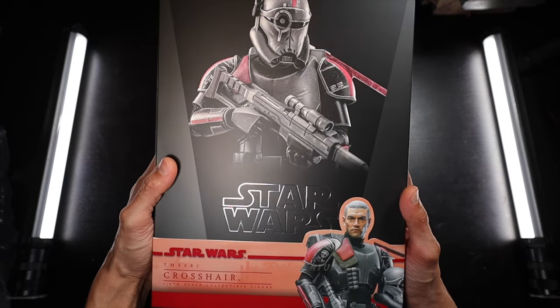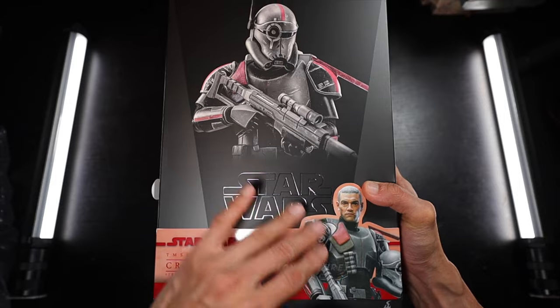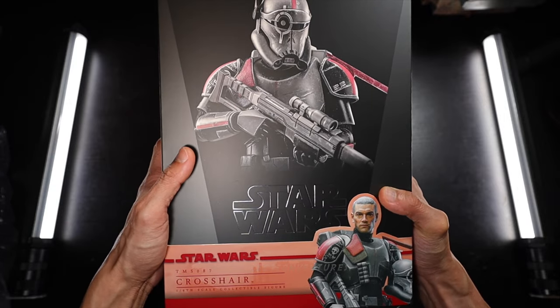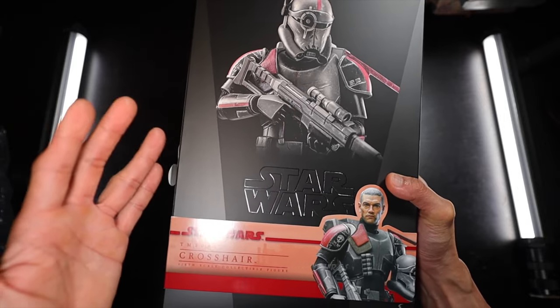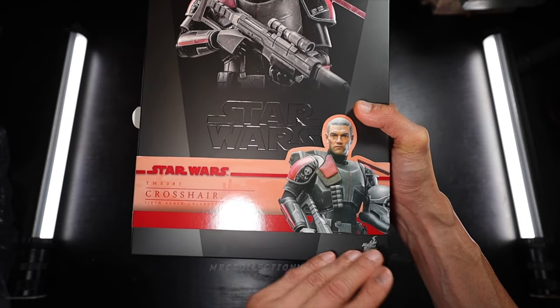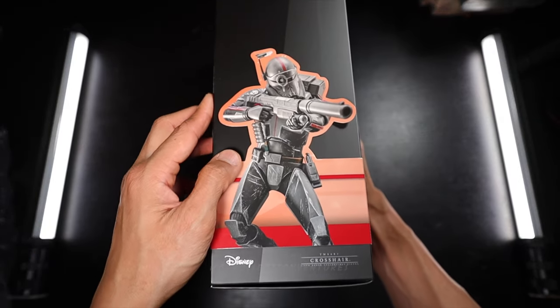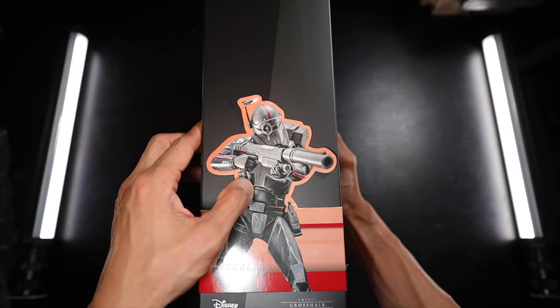Alright, so this is the art box and I would say it looks really good. Very neat presentation of the print, especially the picture of Crosshair right there. The standard design for Star Wars Hot Toys — art box and a team badge right here at the bottom. And of course, with that beautiful picture of Crosshair right there, and then another nice pose of Crosshair on the side.